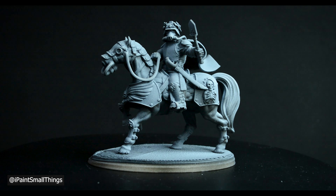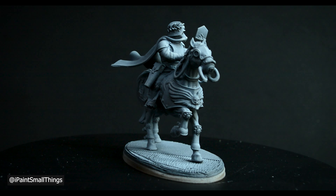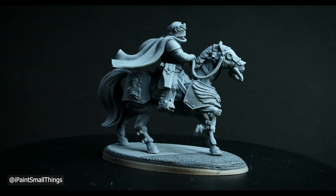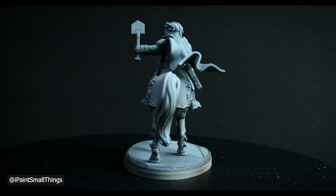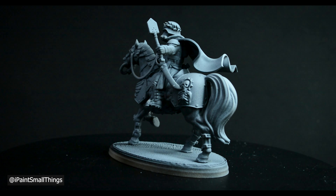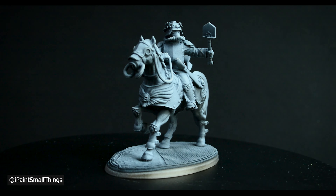As always, I started with a base coat of black and then a zenithal highlight. I also sprayed up from below with a brown ink to give the shadows a warmer tone. Starting a mini like this is a great way for applying glazes and contrast paints, as well as simply making it way easier to see details.